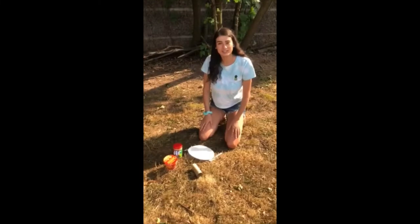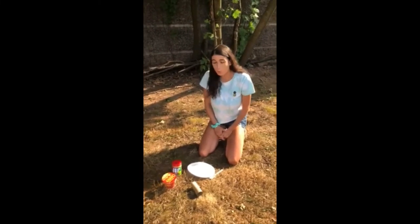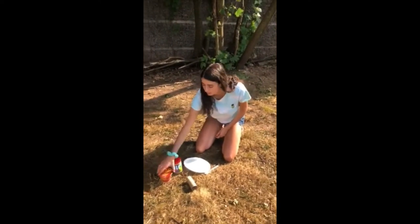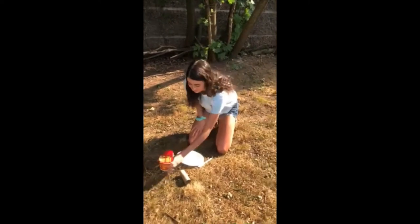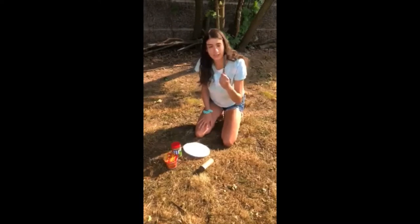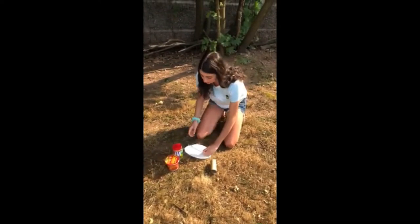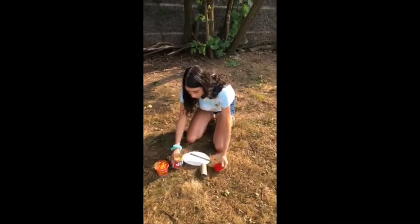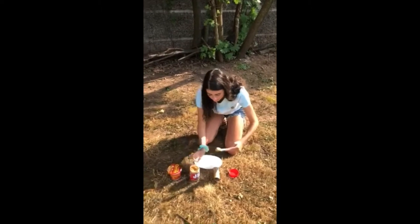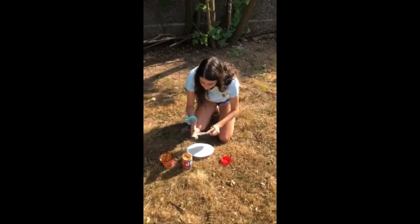Hi kids! My name is Lucrezia and today for our outdoor play activity we are going to be making a bird feeder. What we'll need for this activity is peanut butter, cereal — I got honey nut cereals — a toilet paper roll, and a knife to spread our peanut butter on the toilet paper roll. So how we'll start is I'm going to get the peanut butter and we're just going to spread it all around our toilet paper roll.